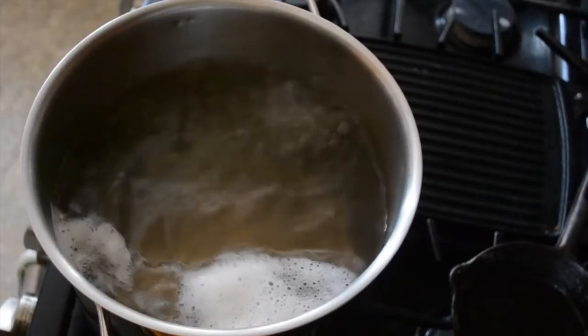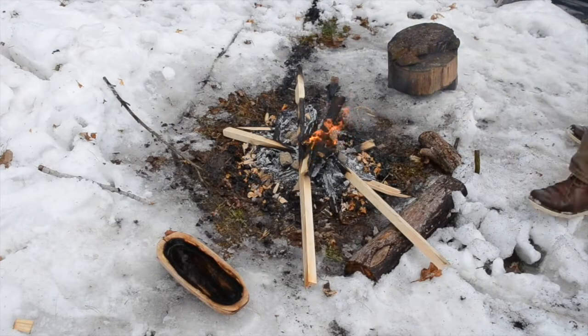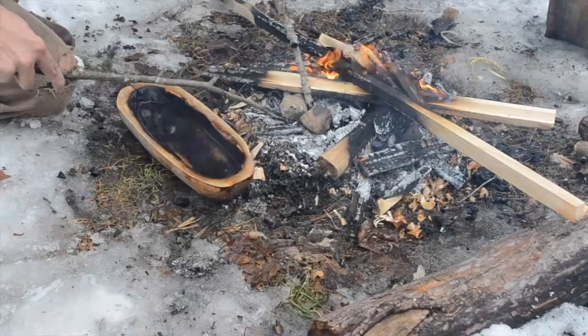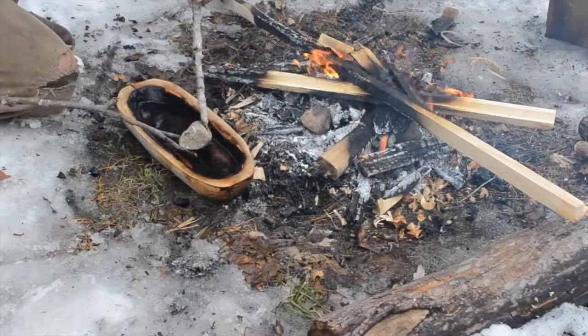Then we set the pot to boil and walk away for a couple of hours. So let's talk about some of the ways that sap was boiled down back in the day. Something I've heard all over the place is that sap was boiled in large wooden troughs by heating stones and adding them to the sap.